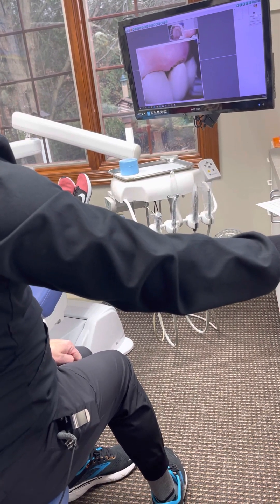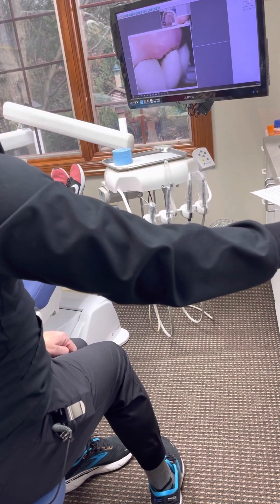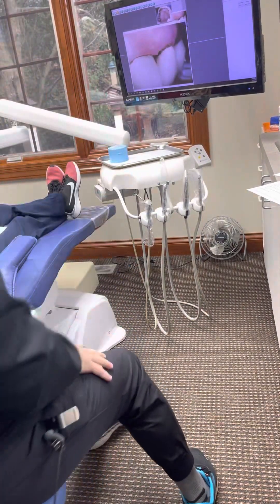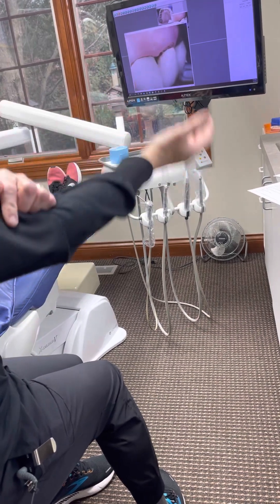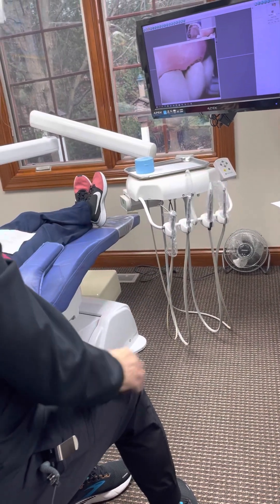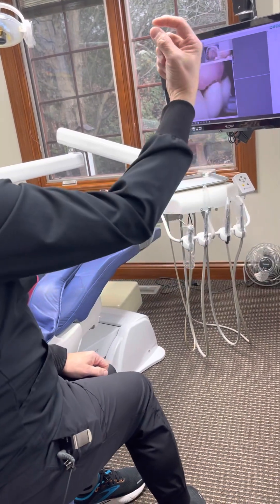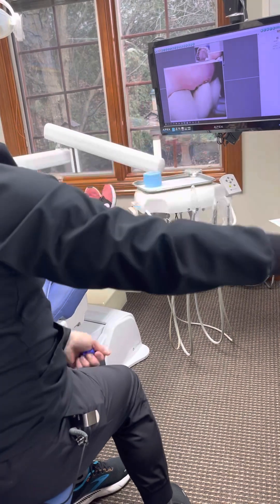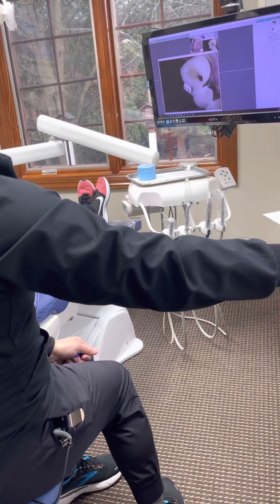That looks terrible. It looks like that tooth is going to fall out. Well, this is holding it all — this one tooth is holding all four of those teeth in. It's literally like sticking out like a branch. Every time she bites on the side it stresses it, and it's going to make the good tooth loose.